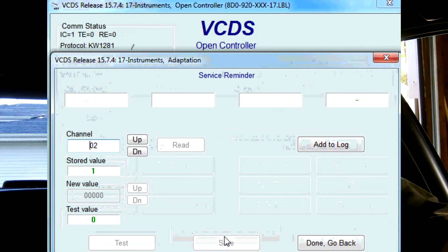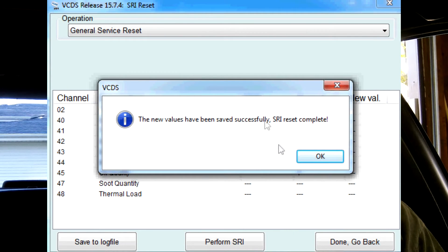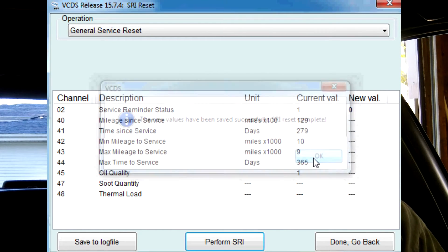Give it a minute to do its thing. The new values have been successfully saved. SRI reset complete. We're going to say okay, and then done.